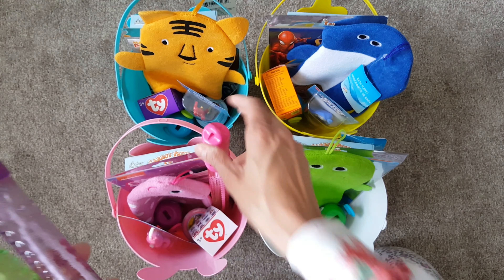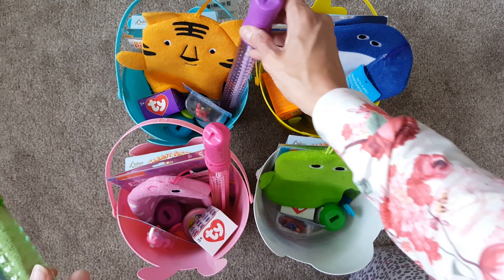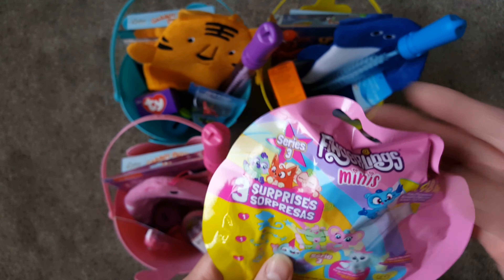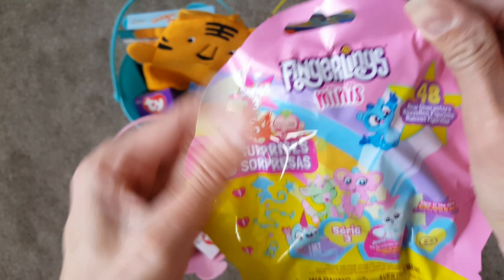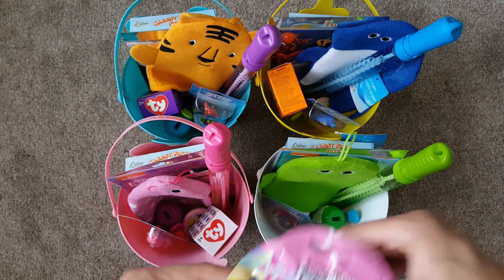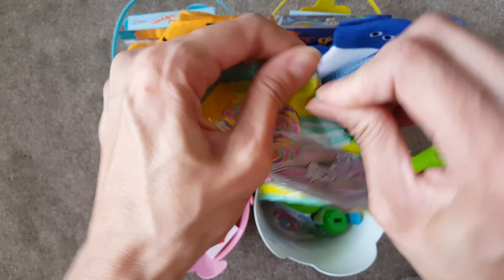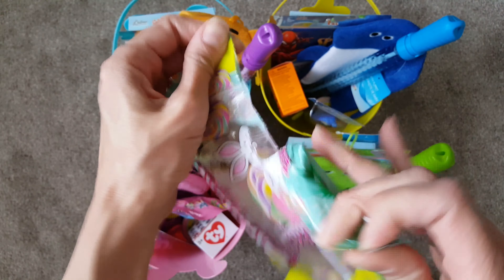I also found these big bubbles, so I'm going to go ahead and separate these and put one in each child's basket. I only found one of these cute little Fingerlings, so I'm going to go ahead and give that to Catalina. I also found these really cute lollipops — there are little Easter eggs on them. I love those and I'm definitely going to steal some!